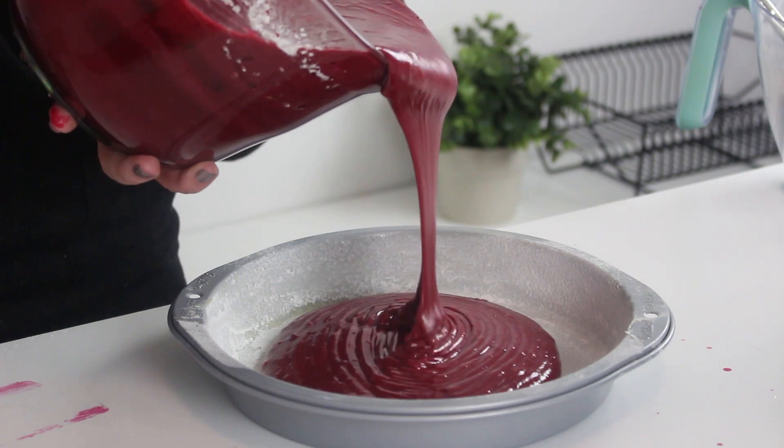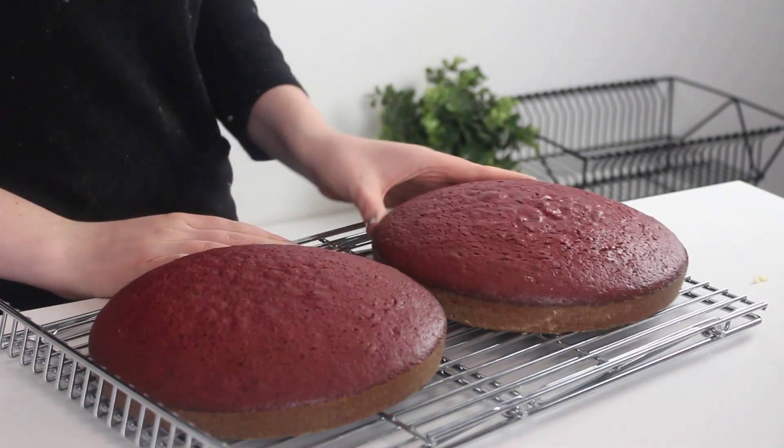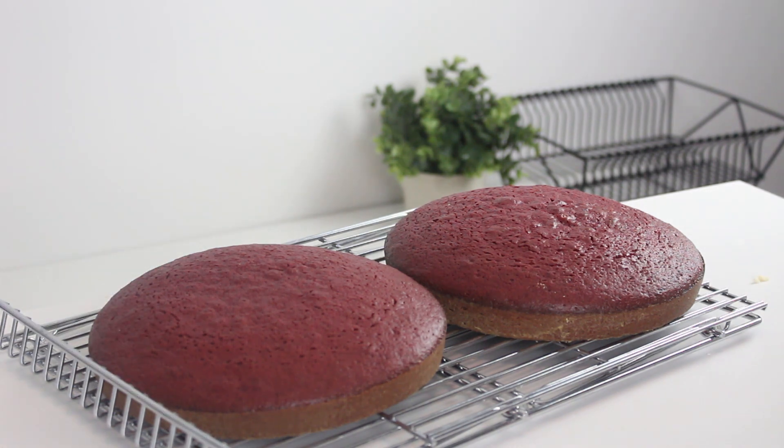Divide the batter between two greased and floured nine-inch round cake pans. Bake at 350 degrees Fahrenheit for 30 to 40 minutes. Cool in the pan for five minutes, then turn out onto a wire rack and cool completely.